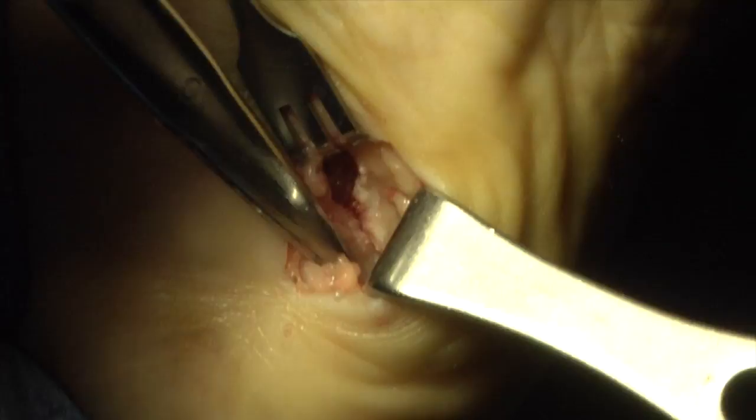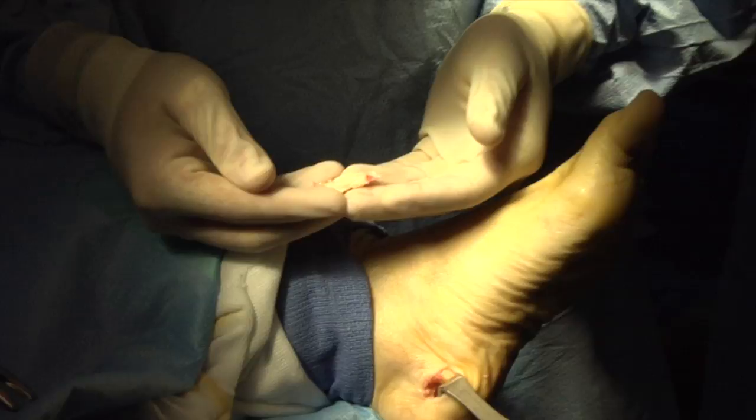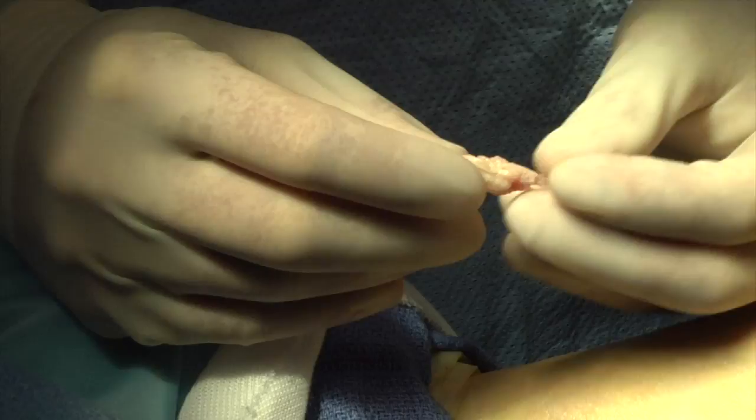As for the heel spur itself, I'm going to release part of this tag of the plantar fascia right here at the heel, and then use a reciprocating rasp to take the spur down. Here's a small piece of the plantar fascia that I've removed that was connected to the bone to reveal the bone spur so I can file it down, and enough of it removed so it won't reattach.